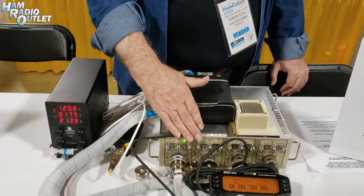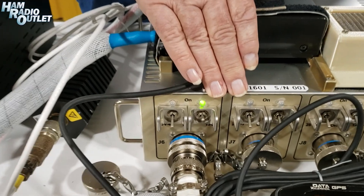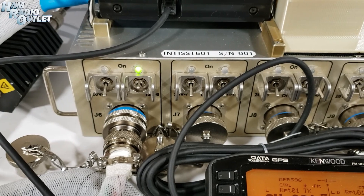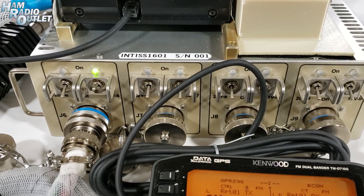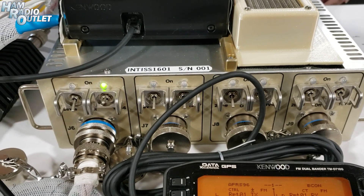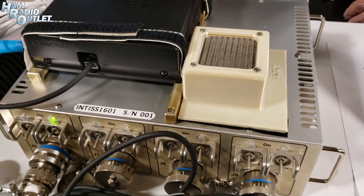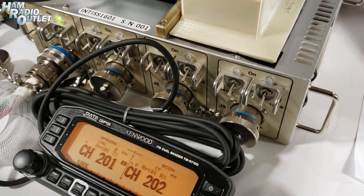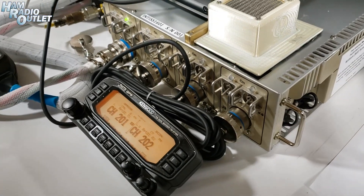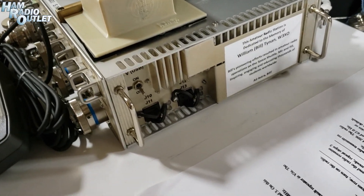What we have here is a power supply — there's one just like it up on the space station. This one is unique in that it is qualified to operate either in the Russian side or the U.S. side; it has met all the specifications and requirements for both places. On the U.S. side, they have two different choices of power: 28 volts DC and 120 volts DC.